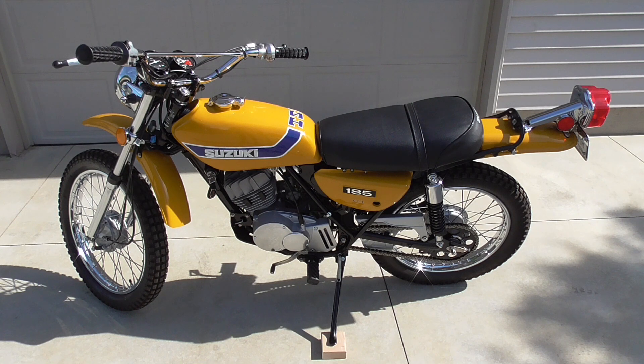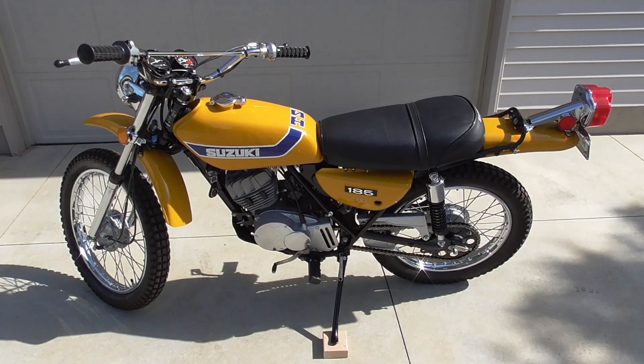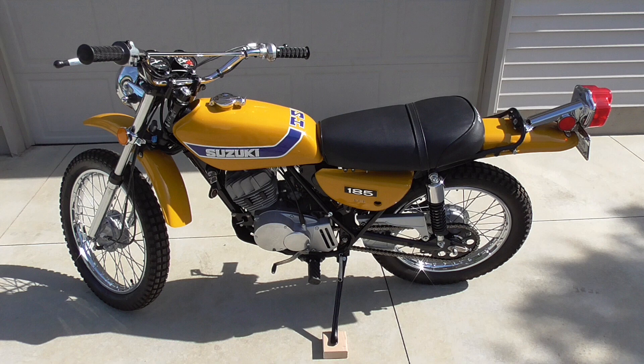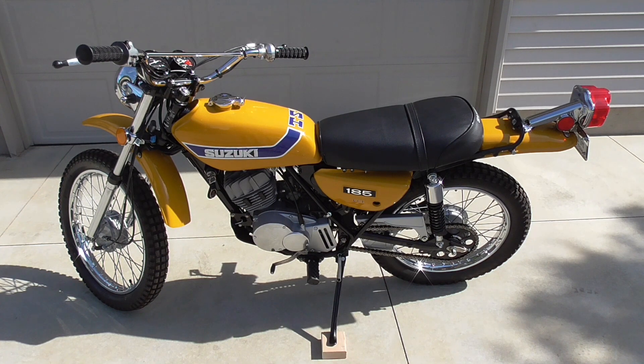I went completely through the motor — new pistons, rings, bearings — and went through the transmission, clutch springs, and clutch plates. I did not paint this bike; I had it painted professionally. My painter has done other work for me and he did a really nice job. The biggest problem I had on this project was getting parts, which I didn't think was going to be an issue. I did eventually get everything, but it took a little more digging than what I was used to on some of my other projects.